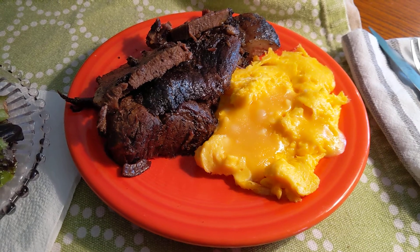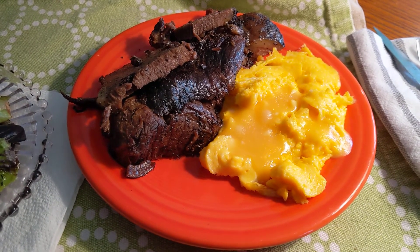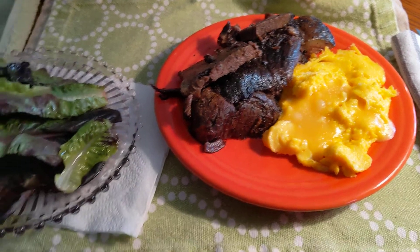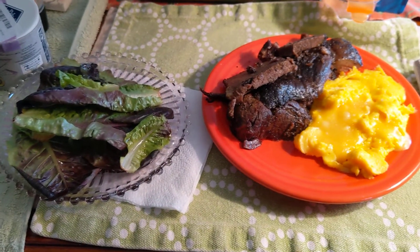And then two Pete and Gerry jumbo eggs scrambled, with one ounce of 'You Had Me at Gouda' cheese melted on top. That is my OMAD for the day — thanks for watching!